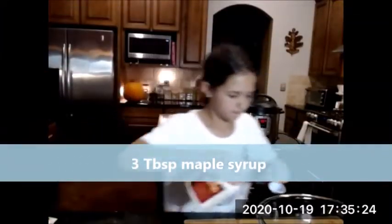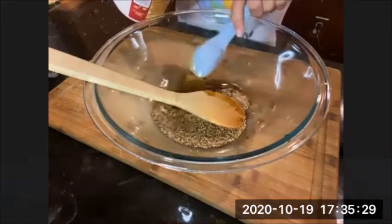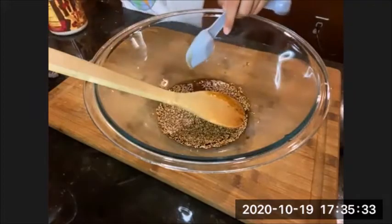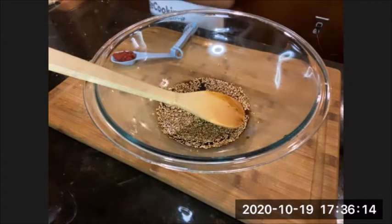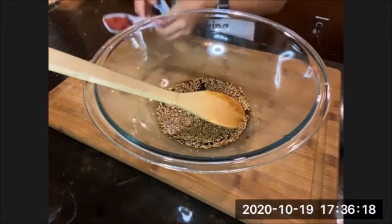We want to add three tablespoons of maple syrup. We are also adding one tablespoon of tomato paste — and if you do not have tomato paste, don't worry, just use ketchup. It adds some tanginess. Go ahead and add that right in.